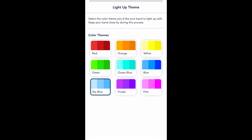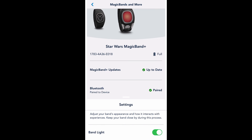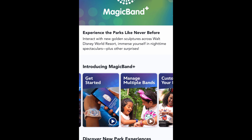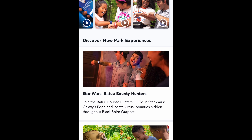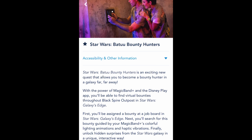Once everything is set up, there are a bunch of new features like being able to change the color of the ring of the MagicBand. Since I was screen recording, it's hard to tell because you can't see the MagicBand, but the ring was changing to the color I was clicking on. Some MagicBands have their own unique colors — there's Darth Vader red if you get the Darth Vader one. There are also details on brightness and a battery indicator for the MagicBand itself, plus movement controls.